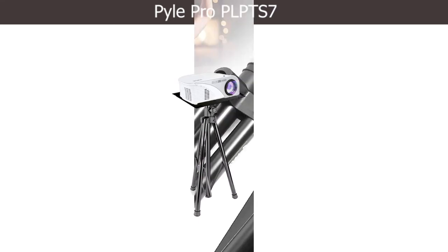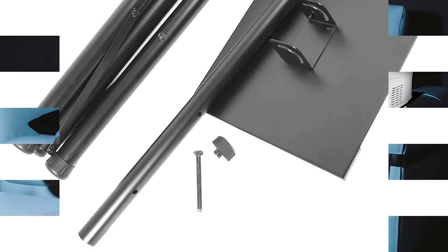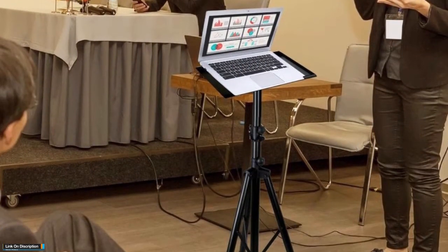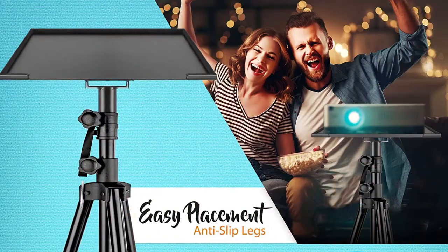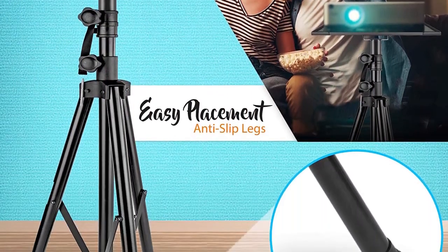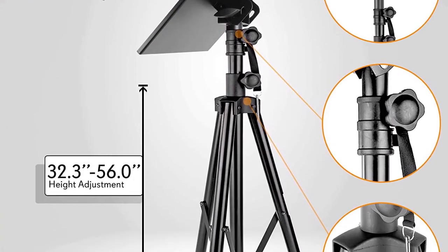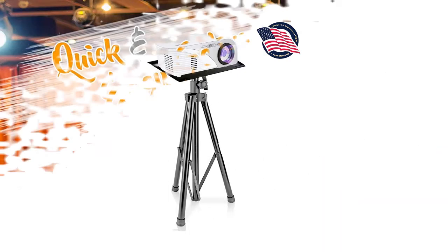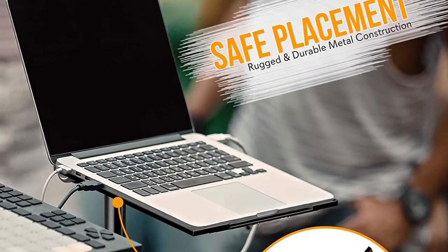Number two: Pyle Pro PLPTS 7. Another workstation stand is available with an adjustable tripod. The stand extends from 30 inches to 55 inches high. Two handles control all adjustable functions — one for height extension and one for folding or unfolding the legs. The 13.8 by 12.6 inch tabletop has a rim to hold your gear. It is also tilted to allow better access to controls. It should accommodate all laptop sizes, and its strong metal construction makes it easy to move from place to place.